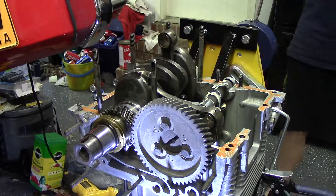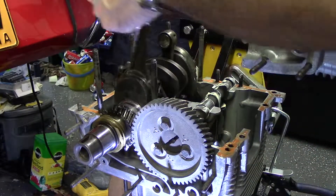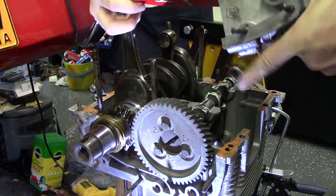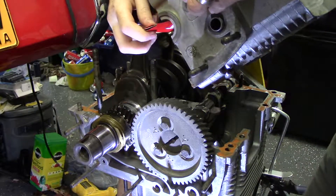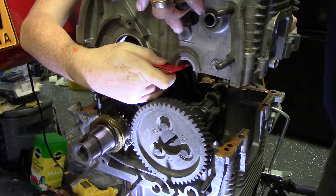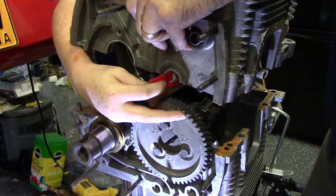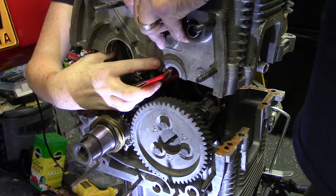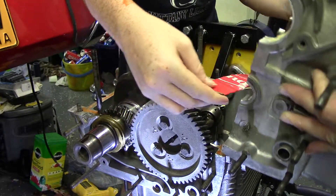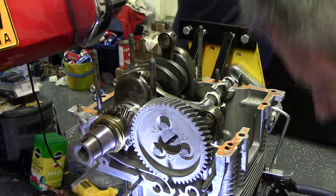We're back putting the 912 engine back together. My audio died on me, so I've got my helper here. I have Loctite 574 spread on the mating surfaces of the crankcase because there's no gasket between the two halves. The first problem is that all the lifters are going to fall out. We tried folding up some cardboard and holding them in there to get it close enough, but that was a bust.